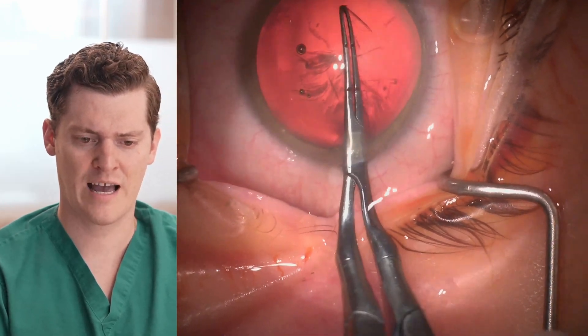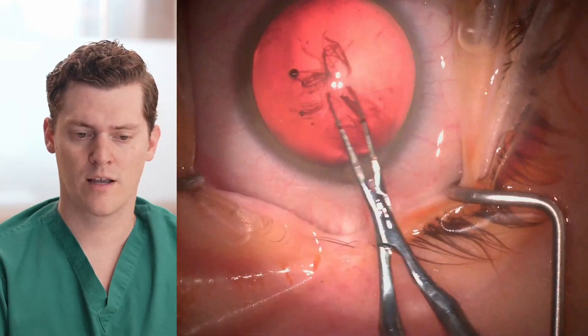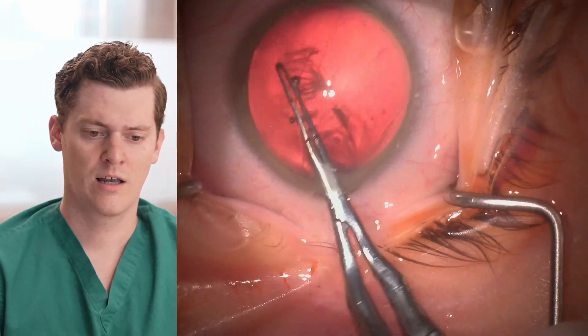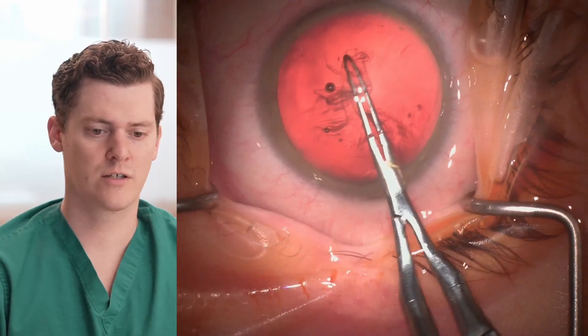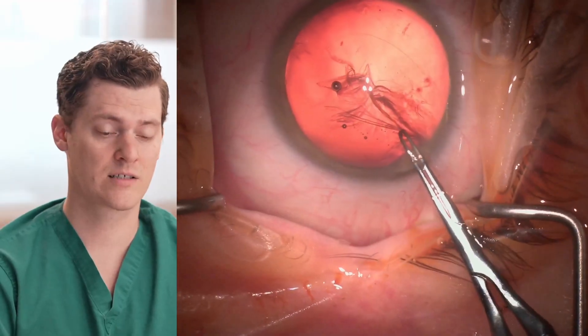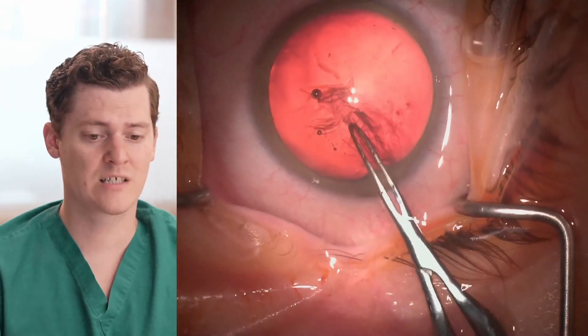At this point, I'm really starting to feel like I'm going to be able to save this capsulorhexis despite this pretty large run-out. Now that I have it more in a central area, I'm able to grab it normally and trace the area I want the capsulorhexis to run, being very gentle, and then complete the capsulorhexis successfully even though it had this pretty significant run-out.